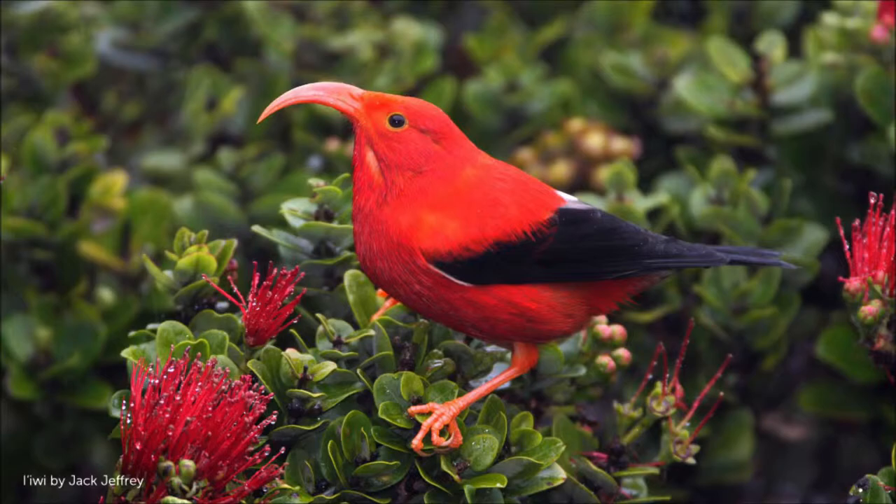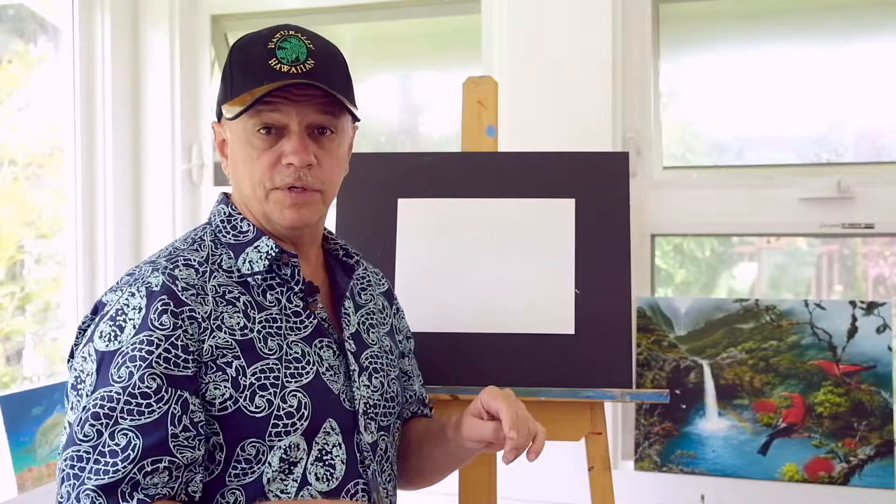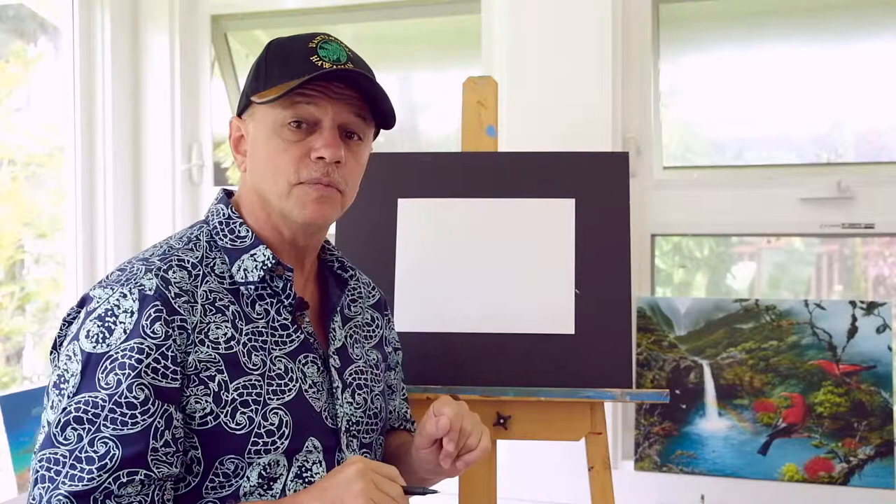I'm going to form up an ʻIʻiwi right there. Remember when I start my drawings, I start by forming them up using simple shapes from nature. I'm going to be using a pen so you can see it. You can use a pencil and remember to press softly in your form-up stage.